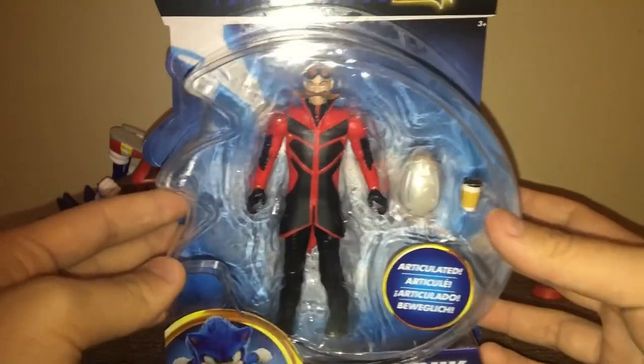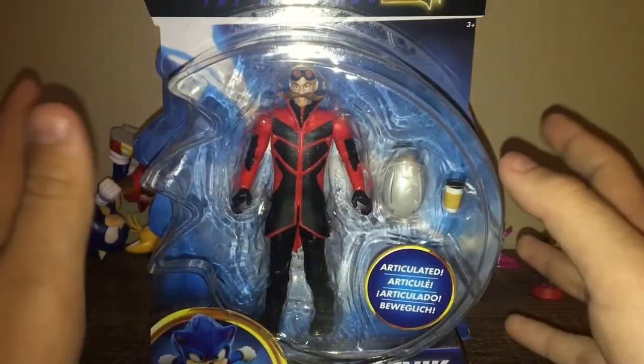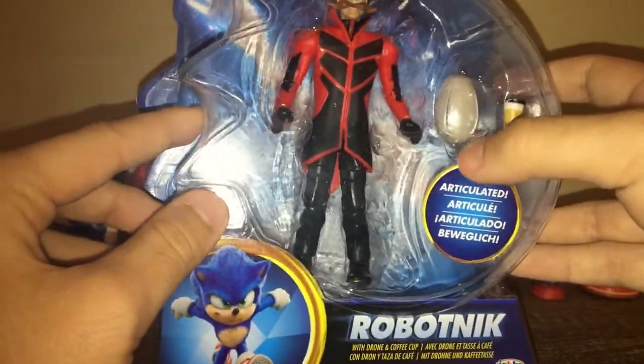Last and definitely not least, we got Jim — I mean Robotnik. I don't have this one. I was trying to look for him forever because he was the only figure I needed to complete my Movie Sonic figure wave one collection. So finally we got the coffee accessory and this weird egg-shaped thing, and we also get Jim Carrey himself. All my friends who have him say this is their favorite, so I'm very excited. I want the important things first — give me the coffee. All right, now I have the coffee. Let's move.